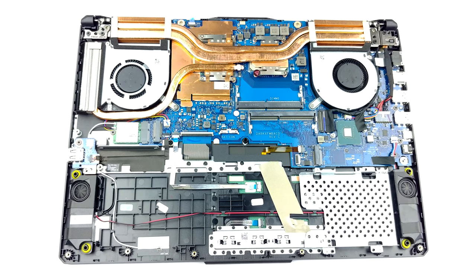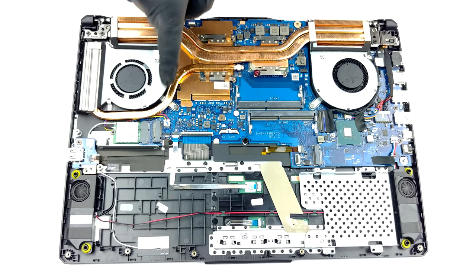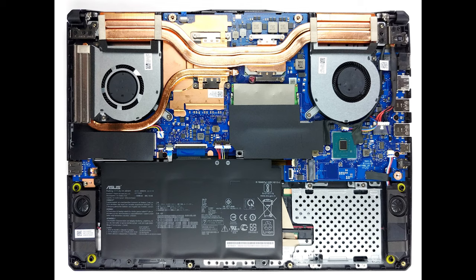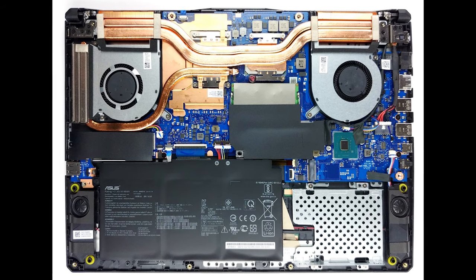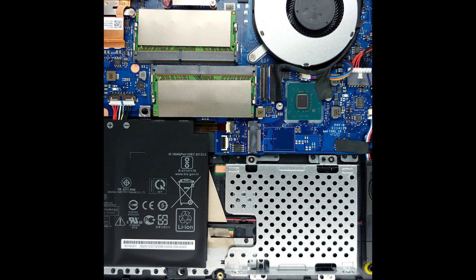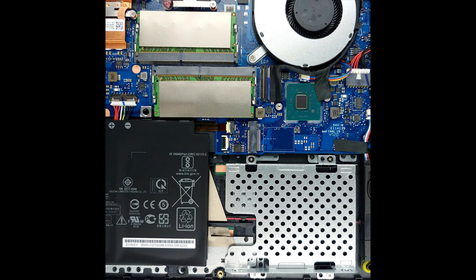The cooling solution here includes two heat pipes shared between the CPU and the GPU, as well as a third one intended for the graphics card only. Additionally, there is a metal bracket that helps in dissipating the heat from the video memory modules. And although there are three heat sinks, ASUS opted against cooling the VRMs.